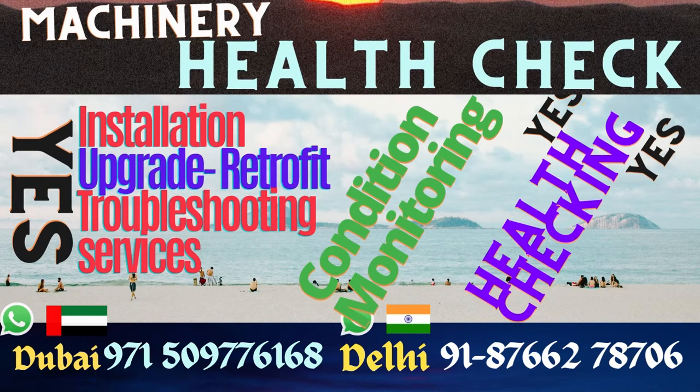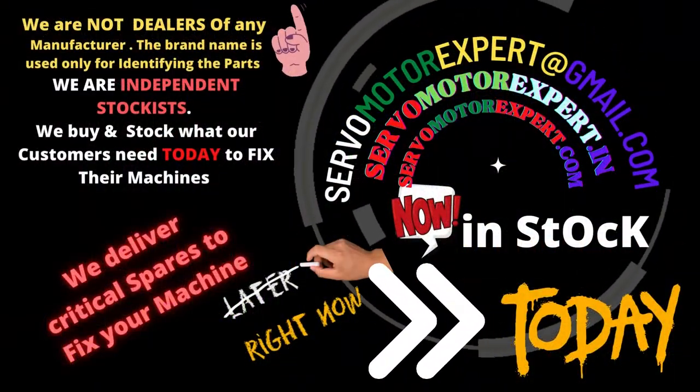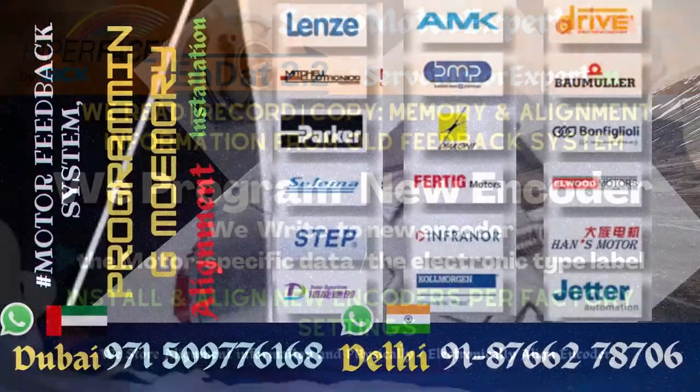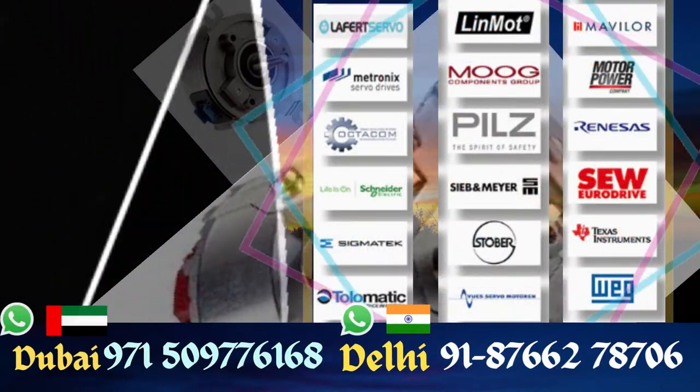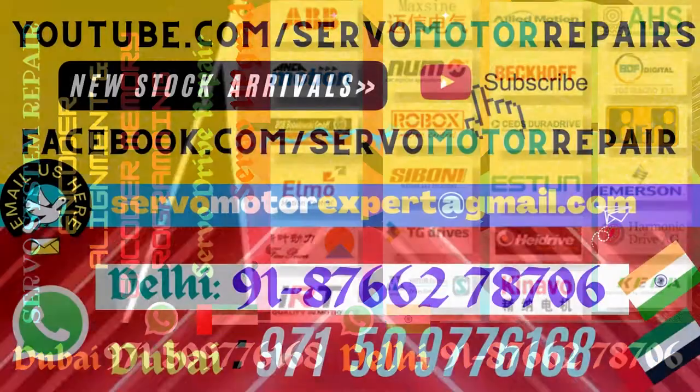Almost everything we can do here. We are not SIK dealers, but we do a lot of service work on SIK encoders fitted as a direct feedback system or fitted on a servo motor. We have all the equipment and service facility available for SIK.